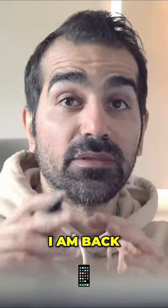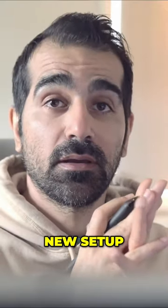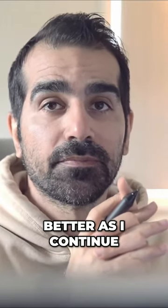I am back with a new video, new camera, new setup. Hopefully these videos will keep getting better as I continue making new episodes.